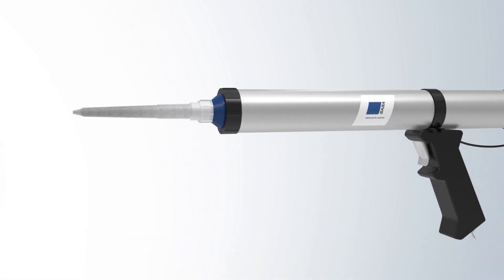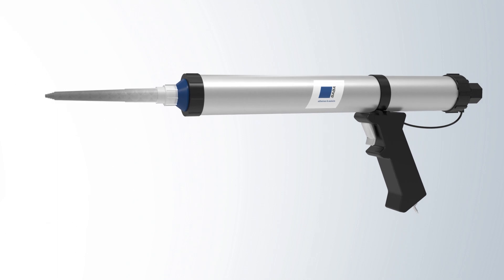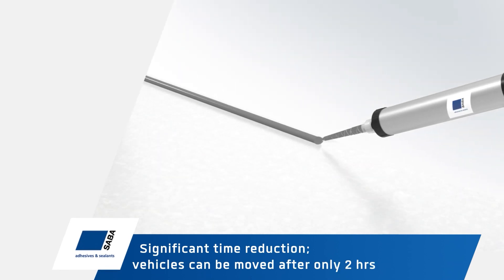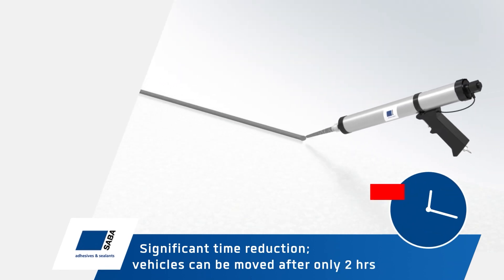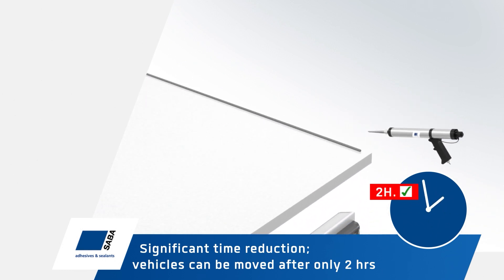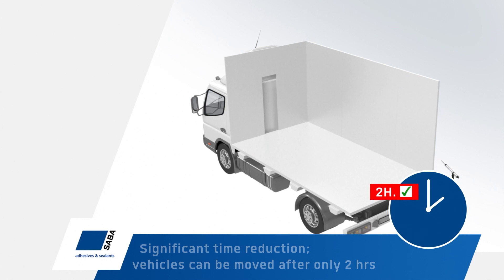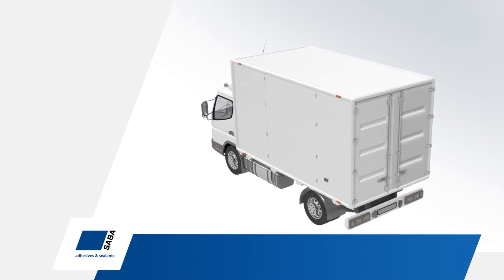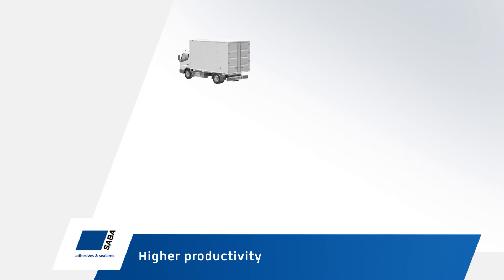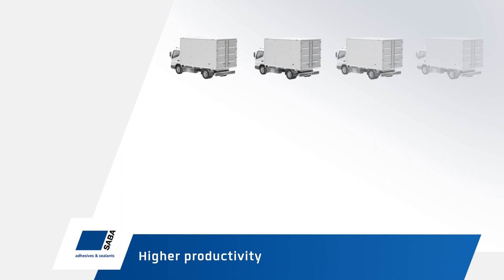The adhesive can now be used for any application, even those without access to air or moisture. Normally, drying three to four millimeters of a one-component MS polymer adhesive takes 24 hours — this can be reduced significantly to just a few hours. The application rate of the adhesive is very high, leading to more productivity and new industrial applications and processes.